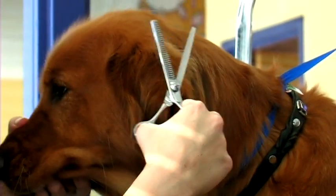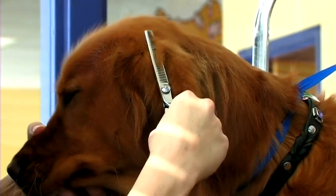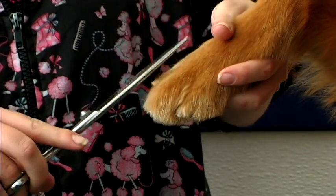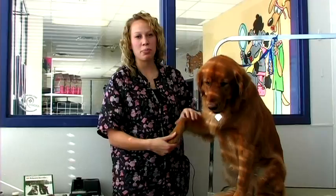You'll lightly trim around the edge of their ears to give them a very clean appearance. For their feet, you'll want to trim in between their toes to give them a nice clean look. You'll want to shave in between the pads with a number 40 blade.